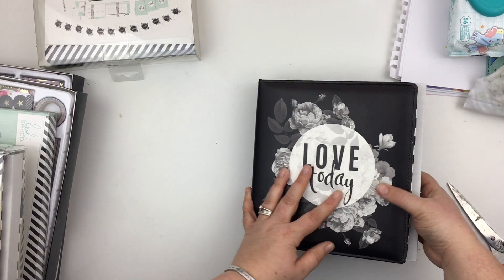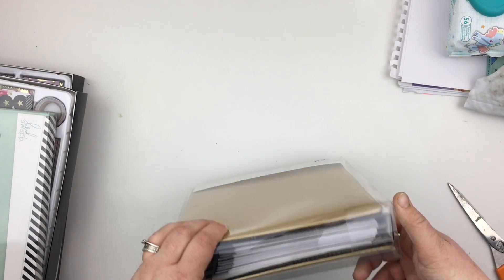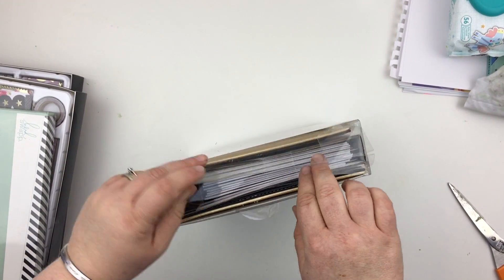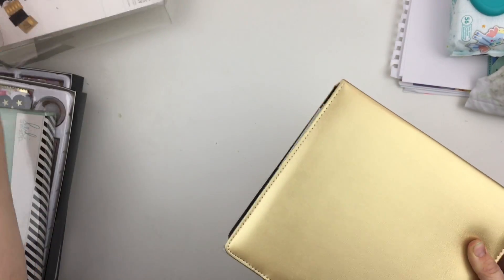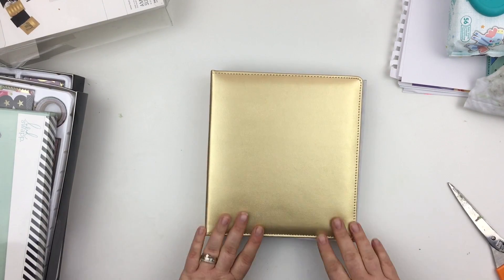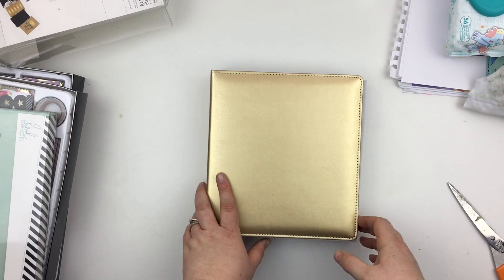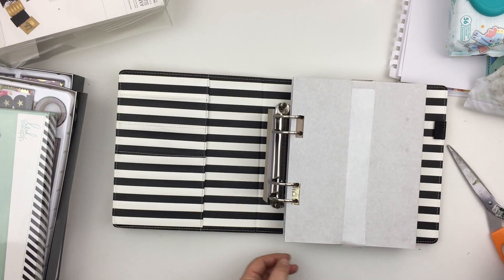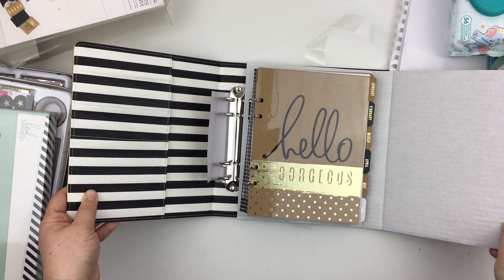The next one is the Beautiful Gold planner. I absolutely love the tone of this gold — some gold you look at and you're not so sure, but I love this tone. It's A5 again, same black and white interior. They've also done away with the push levers on this one, which is interesting. Here we go — hello gorgeous!